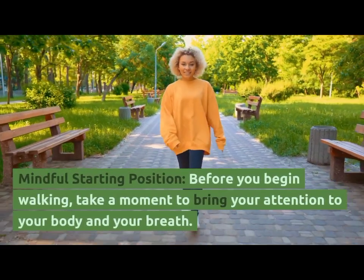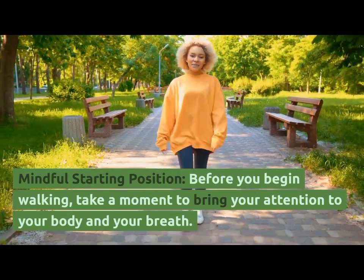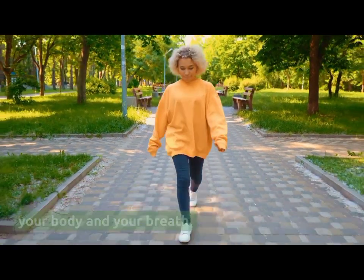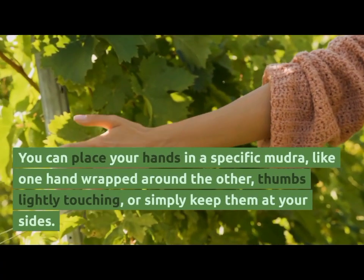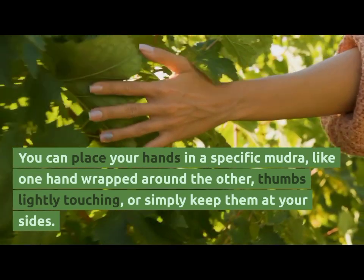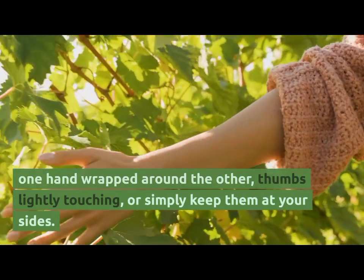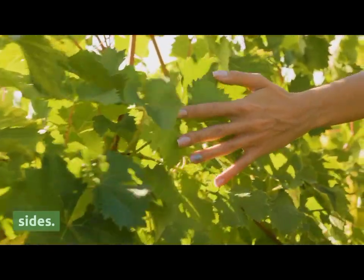Mindful Starting Position. Before you begin walking, take a moment to bring your attention to your body and your breath. You can place your hands in a specific mudra, like one hand wrapped around the other with thumbs lightly touching, or simply keep them at your side.